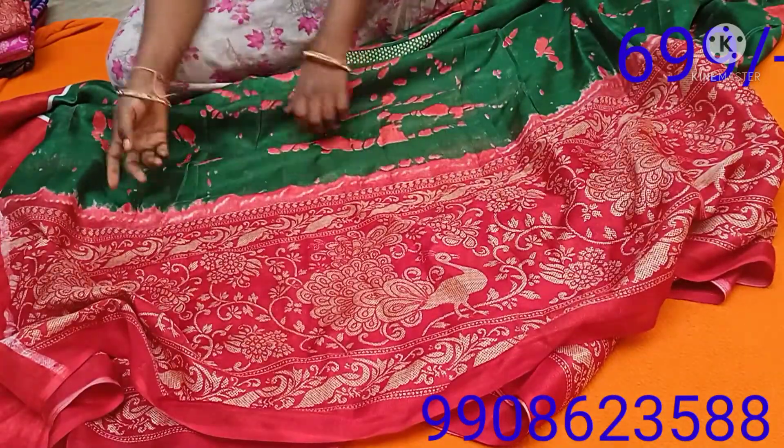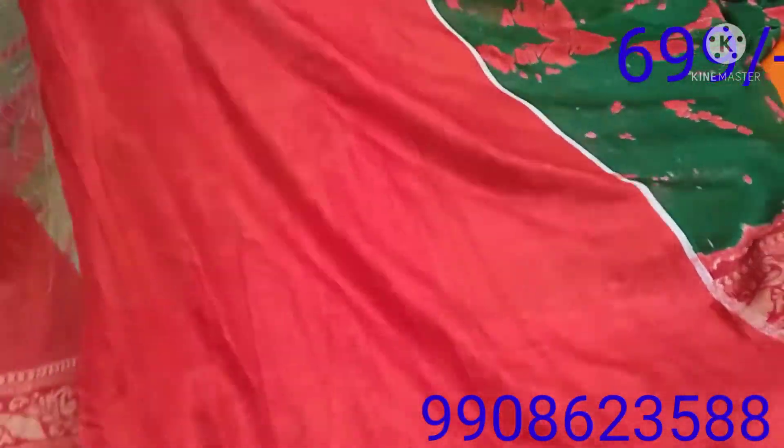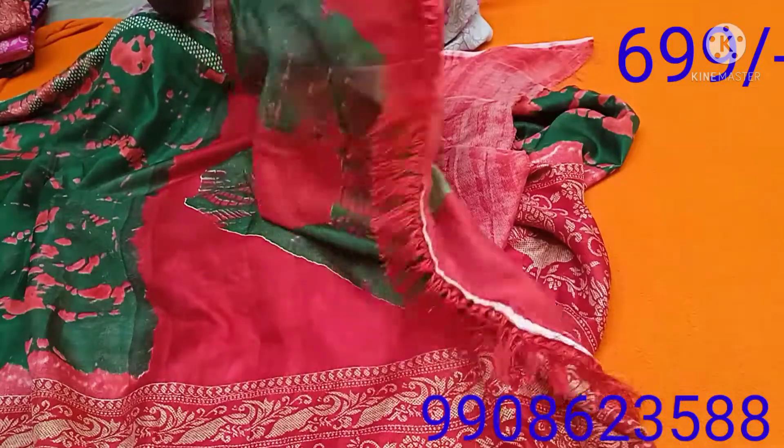Here is the plain blouse. I have many tassels — it can be used as a big fall.